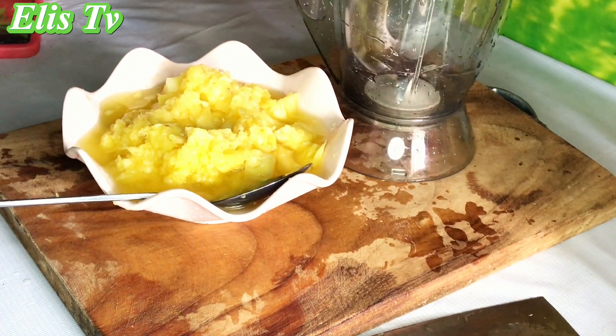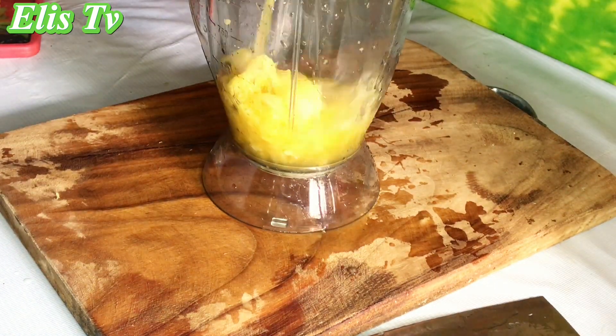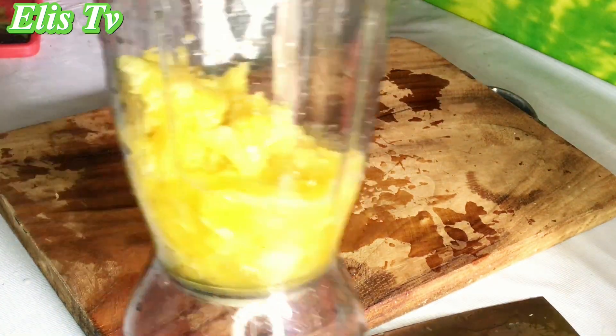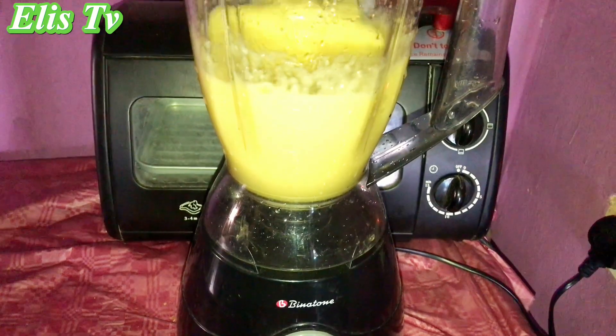In a blender I added all the pineapple and blended it until smooth.